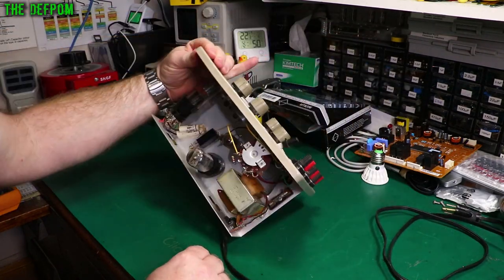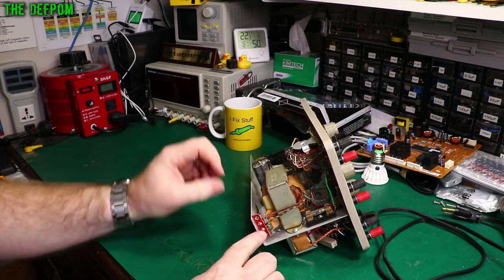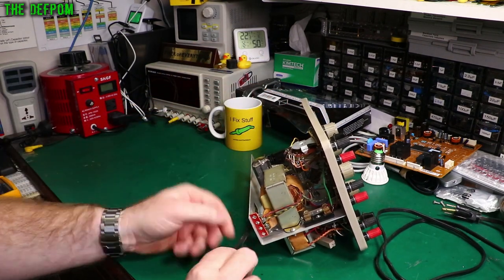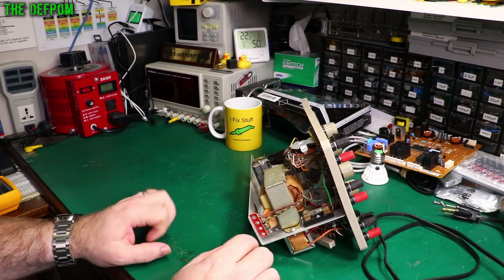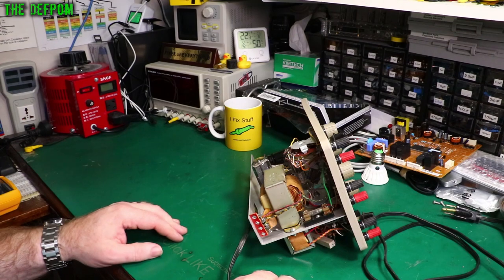There's the main power transformer here. The wiring needs to be changed to make it 240 volt, which I'll do when I change the power cord - that's part of that process. Apparently it can be changed to 240 volt.